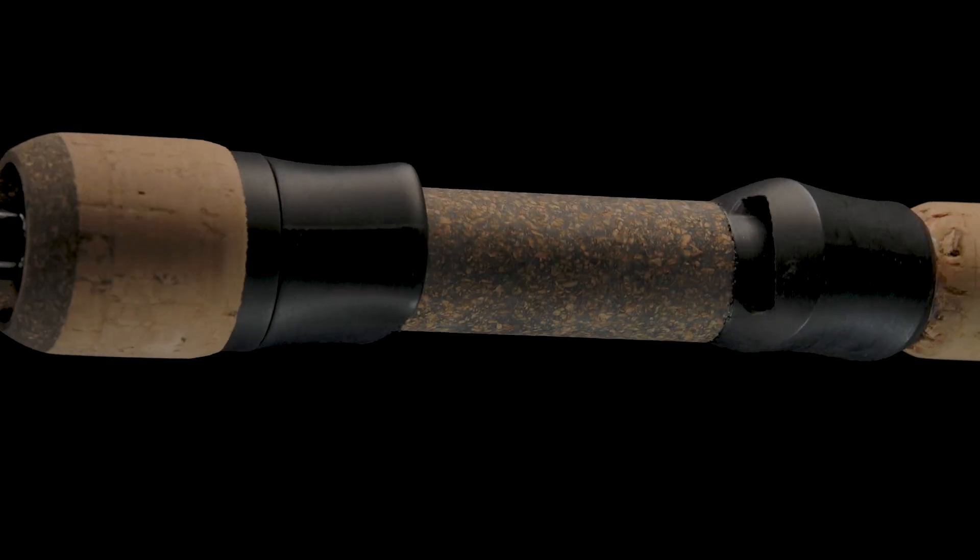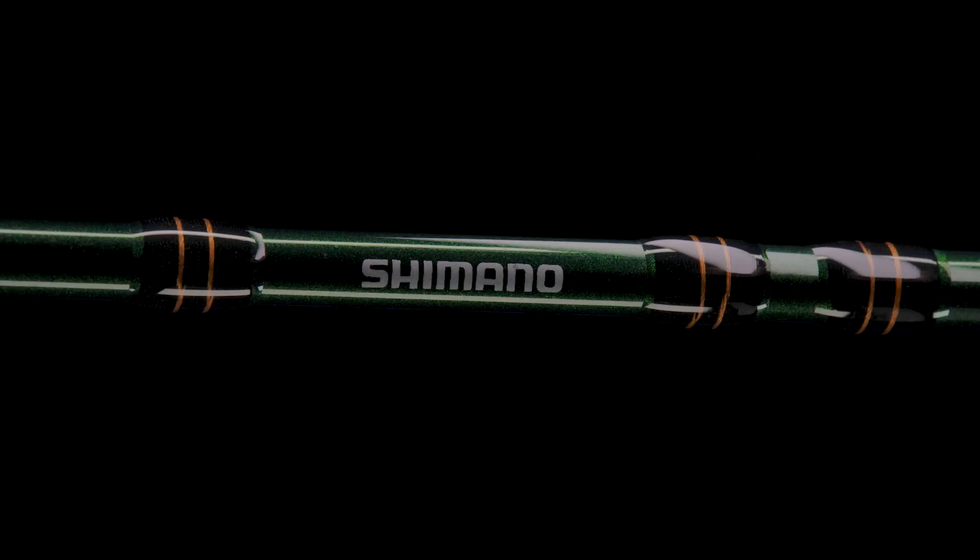Number three, with five spinning models covering everything from 5'6 to an 8'2 piece model, the new Sensolite series offers anglers a high-end feel at an affordable price.